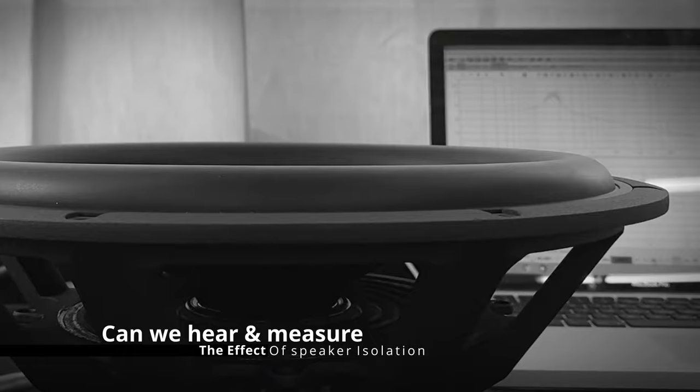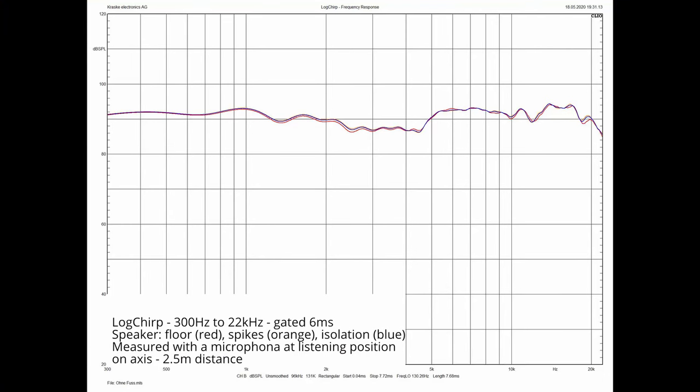And all this leads us to the main questions. Is it possible to measure a difference of the actual sound coming out of the speaker? Does the frequency response change? And can we measure that in a real-world scenario — a listening room — and not in a lab or an anechoic chamber? There are two answers to this question. No, the frequency response does not change, which is good, because otherwise the isolation base would do a bad job. The improvement we are after is not a different frequency response — we want better clarity and less smearing. So the second answer is yes: we can actually measure a difference in a normal listening room with a microphone at the listening position.